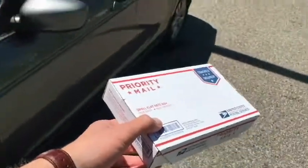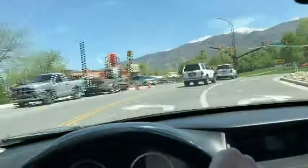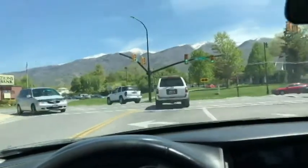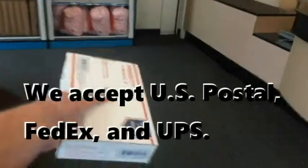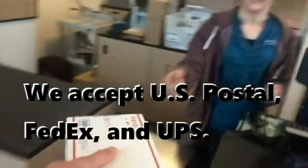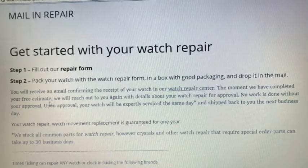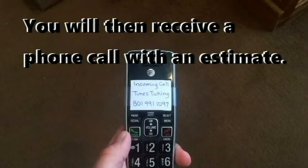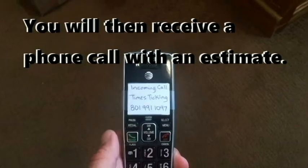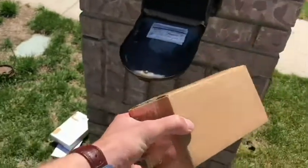Then take the package to the post office. You will then receive an email confirming the arrival of your watch in our watch repair center. Later you'll receive a phone call with our estimate. Your watch will be expertly serviced and shipped back to you the next business day.